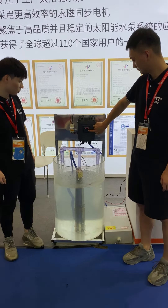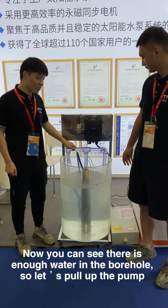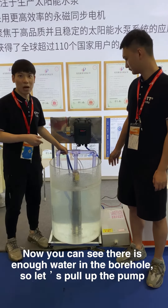Now, you can see there is enough water to pour. So, let's pour out the Pogosu.